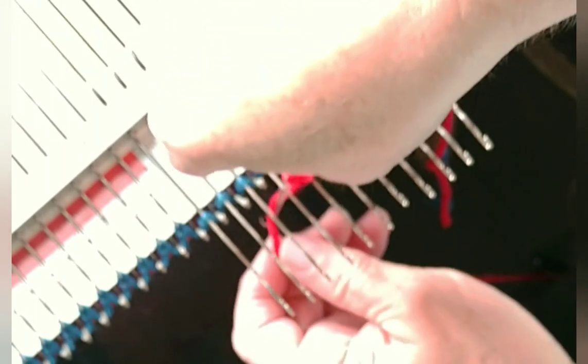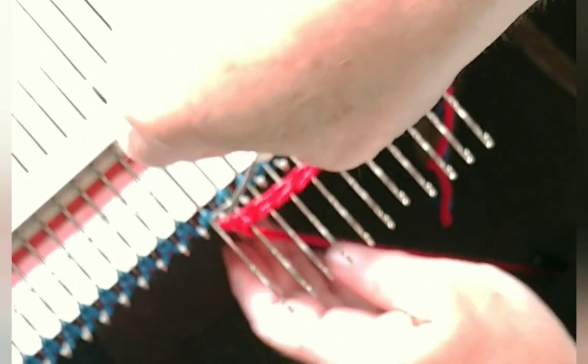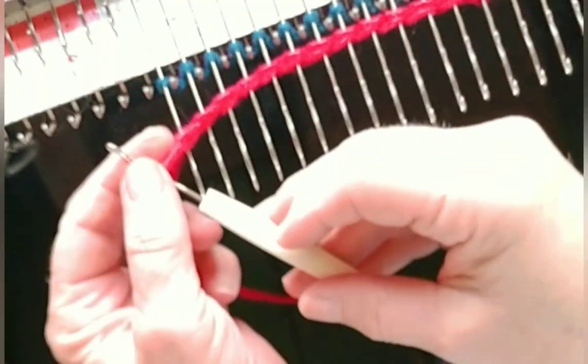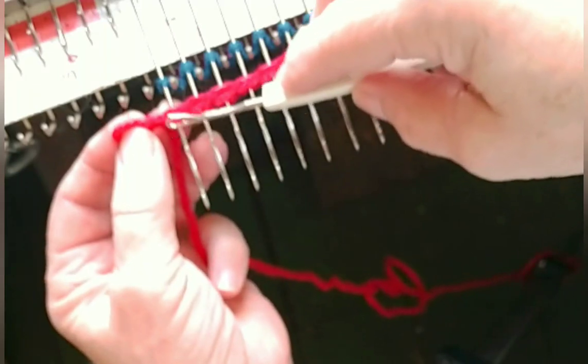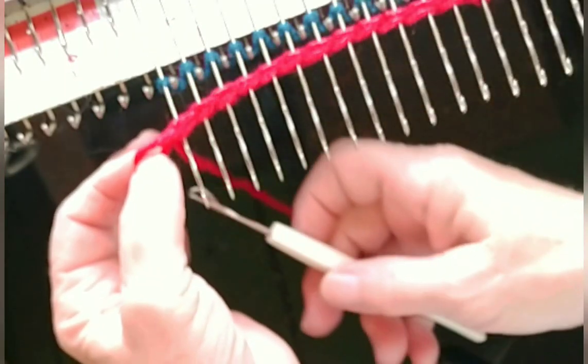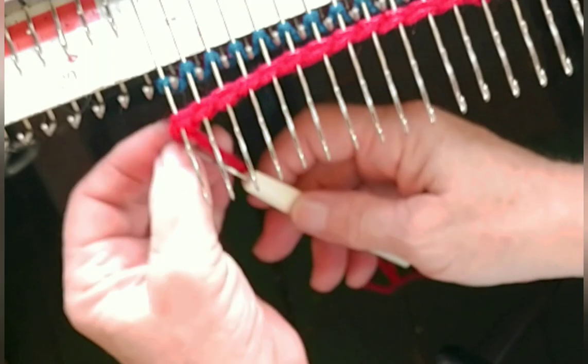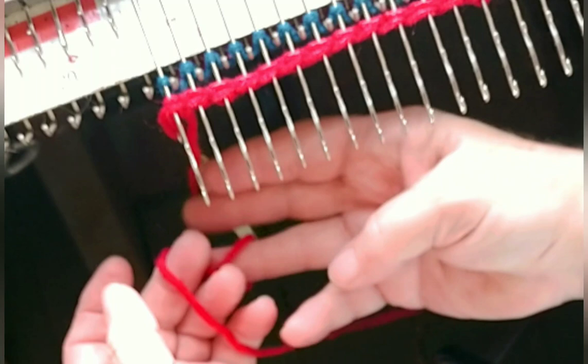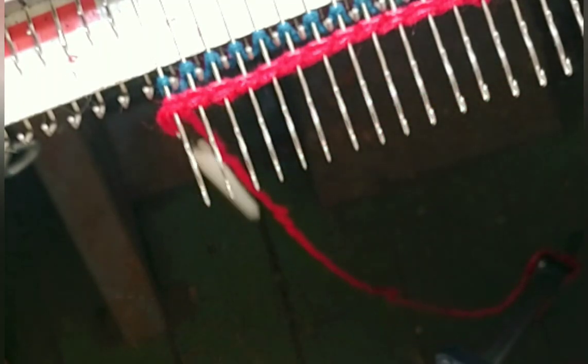Make the stitches neat but be careful not to make them so tight that the carriage will have trouble knitting them back all the way across. We're now on the left side. Do make that last stitch all the way around the needle — sometimes we just hang it on the needle but we need it to go around so we can leave the latch tool hanging down along with the yarn tail.